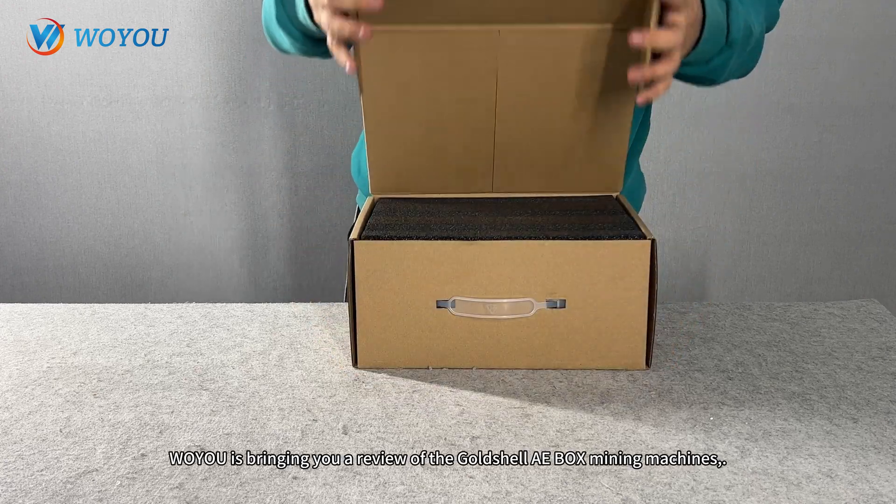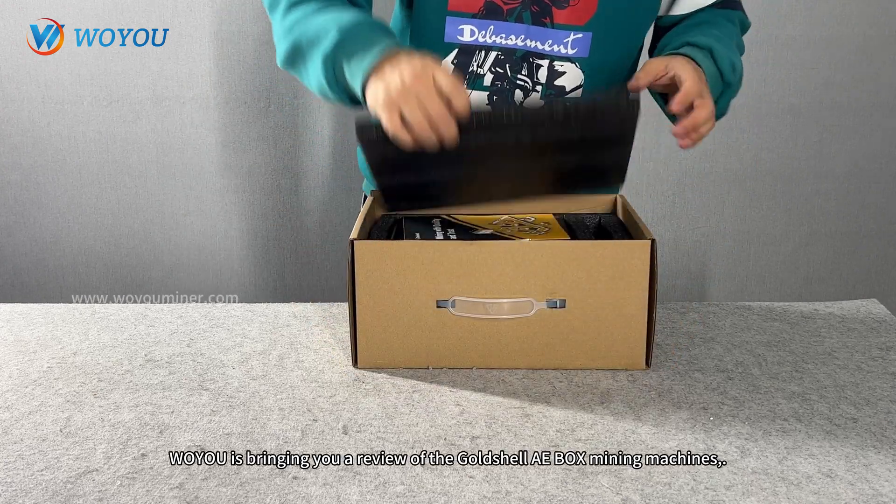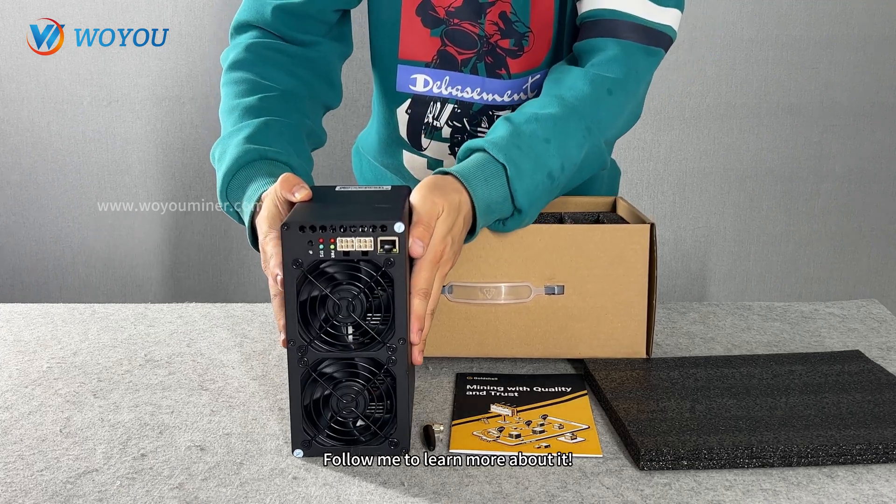Hey everyone! Today, Woyuu is bringing you a review of the Goldshell Aebox mining machine. Follow me to learn more about it.